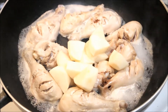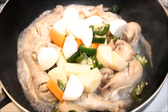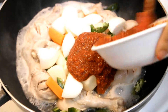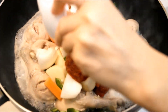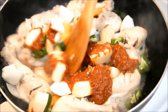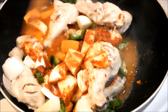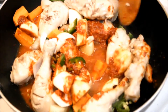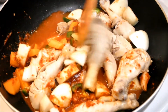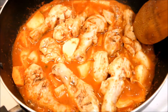Add 1 cup of water and all the vegetables into the pot. Now let's add the sauce. Finally, let's add the corn syrup into the chicken and simmer for about 15 more minutes.